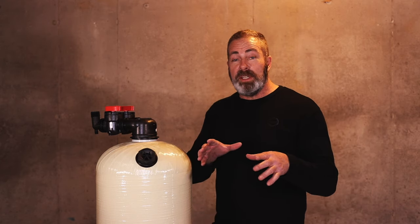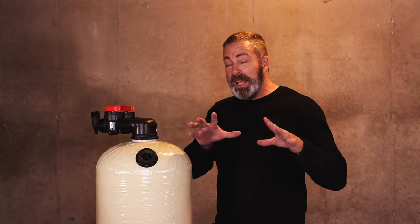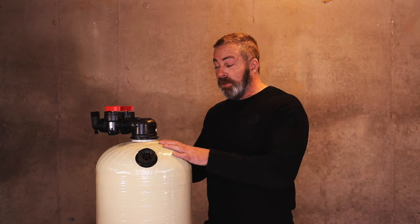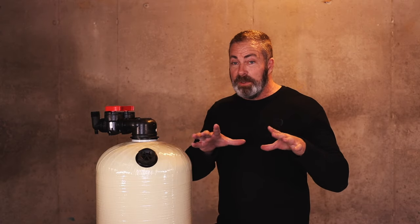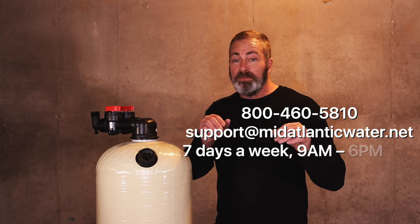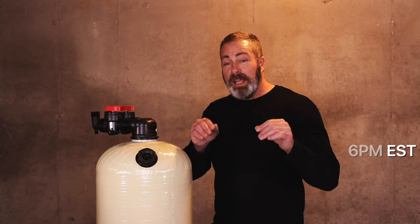If you do need assistance with installation — and this is fairly simple; some of our least mechanical customers have done this on their own — with either our free installation guide, which is available to you, or you can call 1-800-460-5810 or email us at support@midatlanticwater.net.